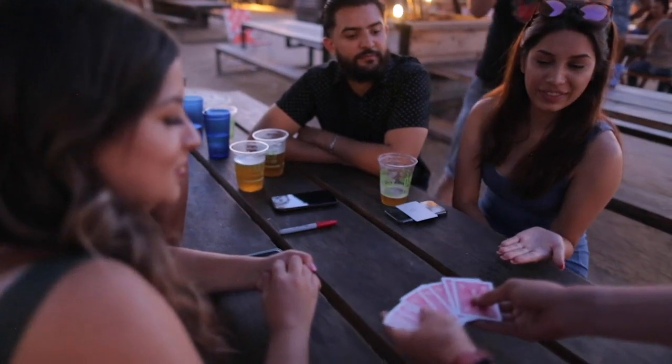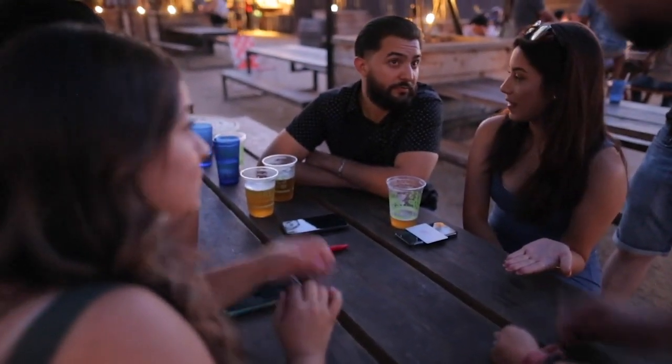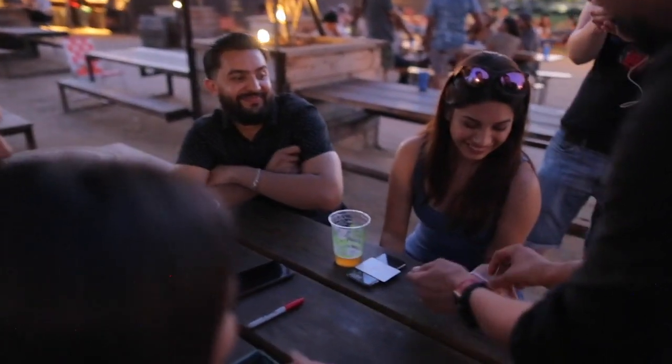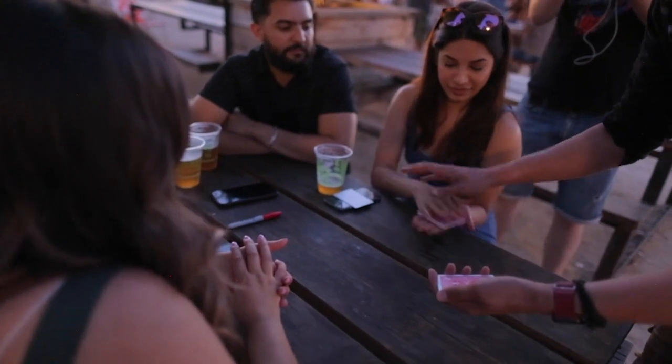Can you hold your hand out flat? Out of the ten cards, you're going to split them into two groups. So we're going to go one, two, three, four, five — put your other hand on top. Perfect. Flat on top. Amazing.